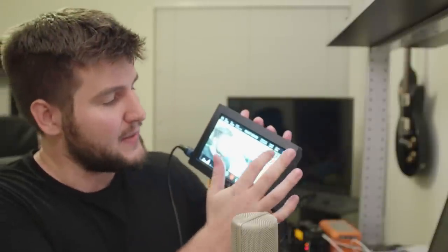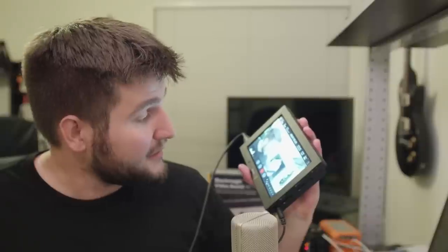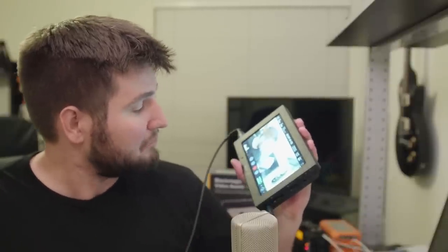There is a focus assist magnification feature — you can do that on the camera as well, but it's nice to have on the monitor screen. There are also audio meters on here, which you'd expect but they are there and functional.